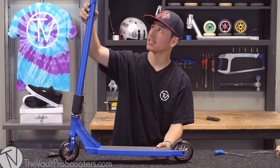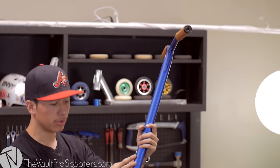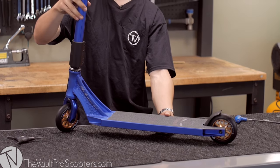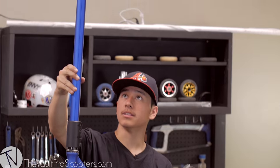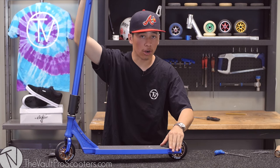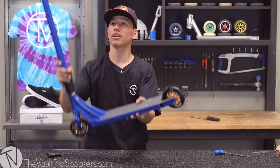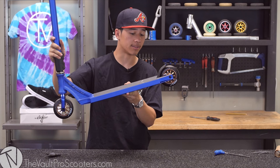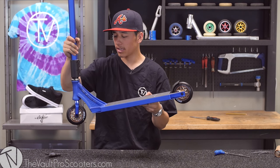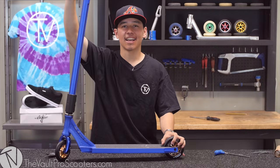This bad boy is nice and tight. I was looking at all the parts — we got bronze, we got black, we got blue — and I was wondering what we were doing, but it really came together beautifully. This is going to be a perfect scooter for all you park riders because of these aluminum bars and how light the setup is. It's going to float away, that's how light it is. Let's see how good it sounds — we're going to go ahead and give it a drop test.